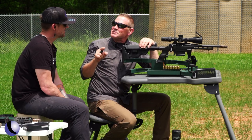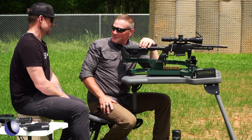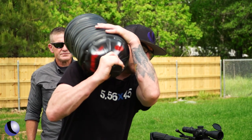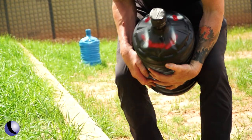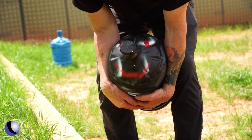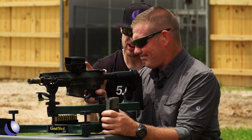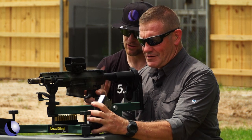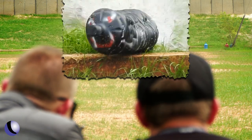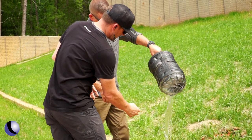Let's shoot this thing supersonic now. We've got a special hog target — Chris painted this, it's beautiful. The subsonic rounds we were shooting were 300 grains; supersonic, 210 grains. Let it rip. 300 would never have gone through it like that. Not like that.